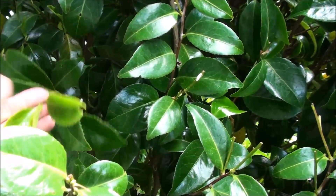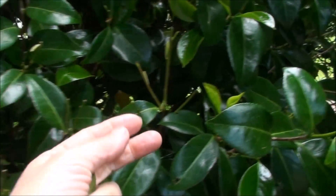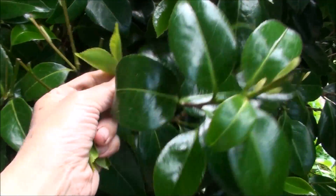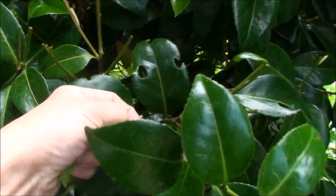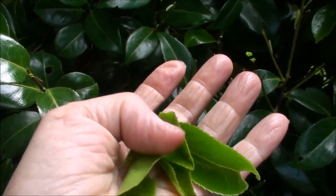For a black tea you're going to take all three of the leaves like that. If you're going to do a green tea you're just going to pick when you see two leaves, but these can be used for the black.